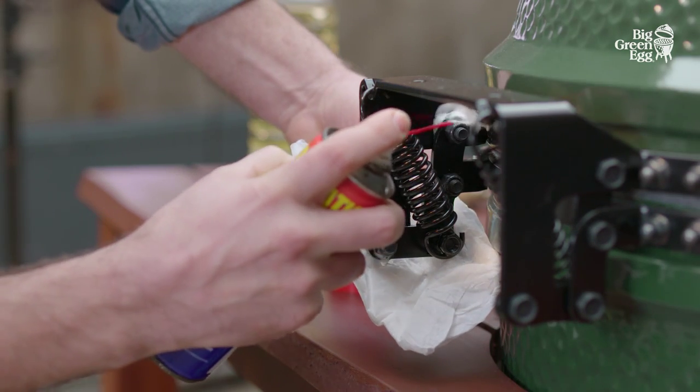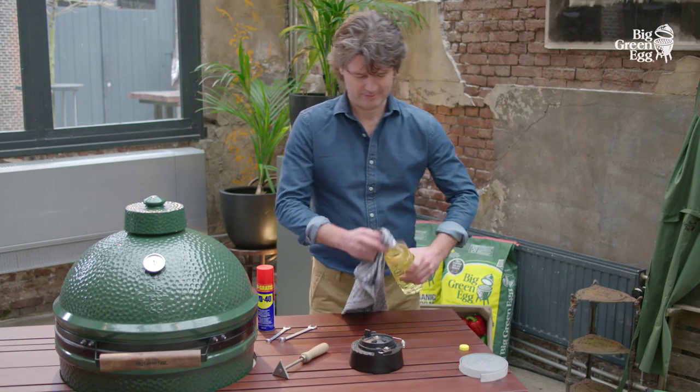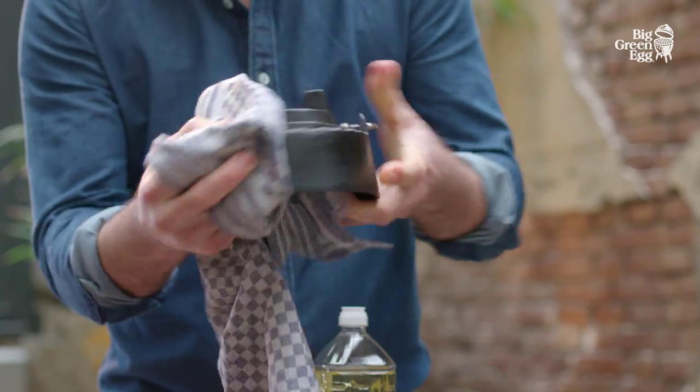You can spray the moving parts with WD-40 occasionally. In addition, we recommend that you apply a vegetable-based oil to the dual-function metal top from time to time. Do not use olive oil.